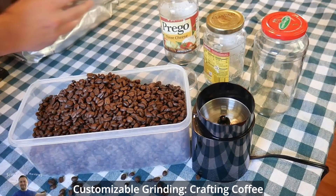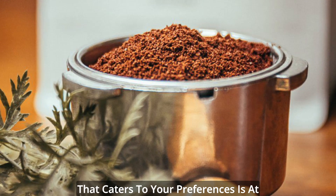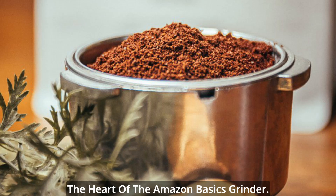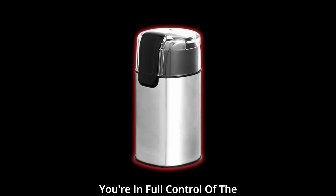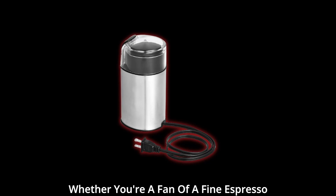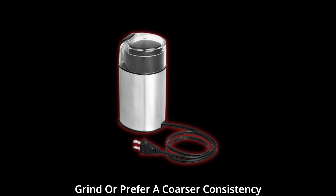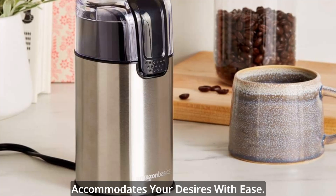Precision at your fingertips — customizable grinding. Crafting coffee that caters to your preferences is at the heart of the Amazon Basics Grinder. With customizable grinding settings, you're in full control of the texture and coarseness of your grind. Whether you're a fan of a fine espresso grind or prefer a coarser consistency for French press, this grinder accommodates your desires with ease.